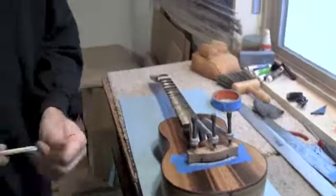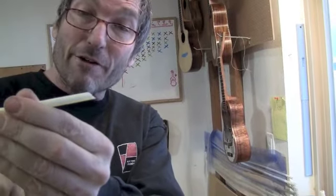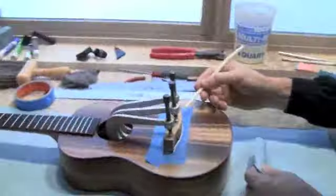Now we just have to clean up the squeeze-out. I'm going to leave that tape on and use this straw that I've cut with my exacto knife at a 45-degree angle to clean up the glue — one of the best luthery tricks I know.